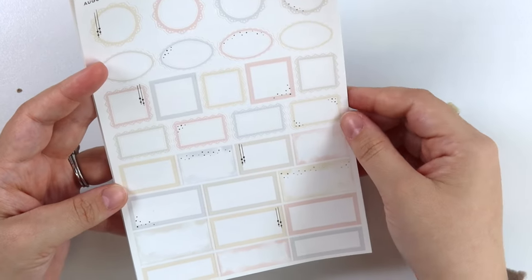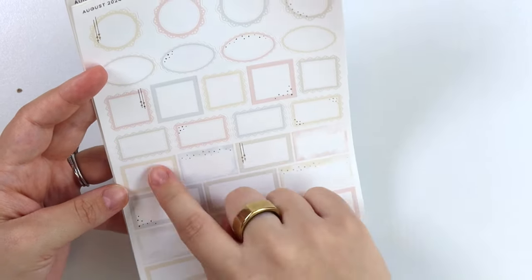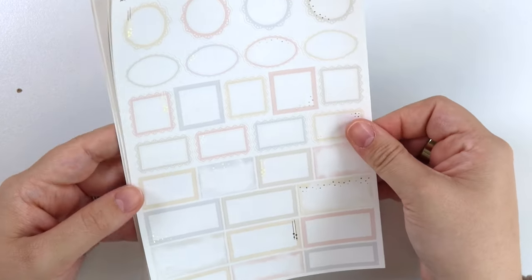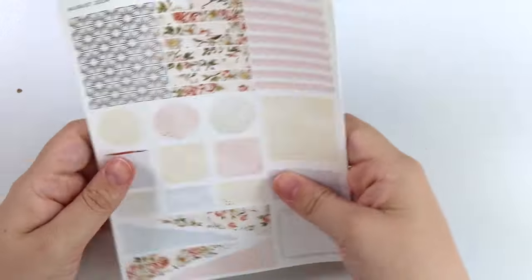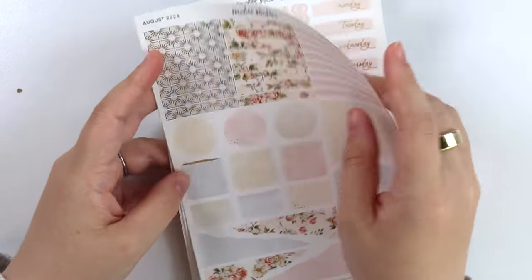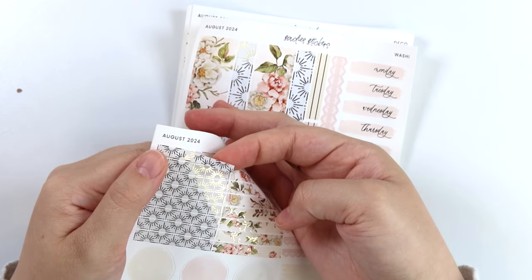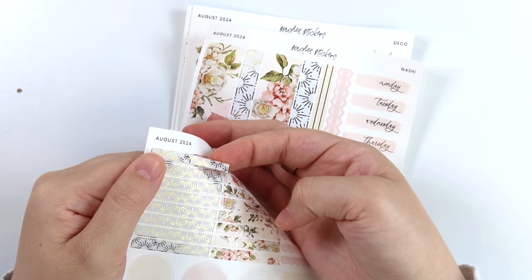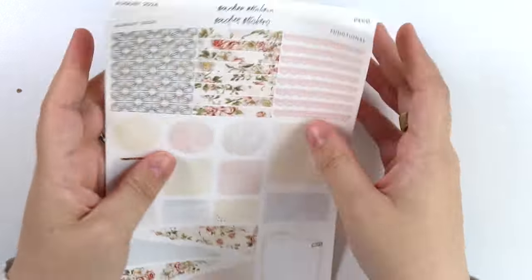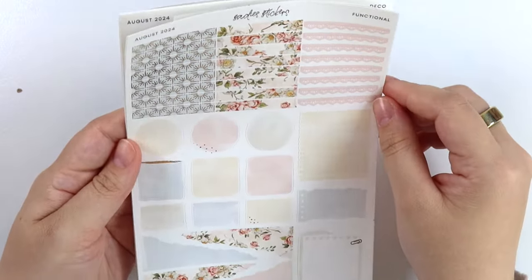Next we have the boxes page where you can see the color palette better. So we have a yellow, a blue, a green, and a pink. Of course, champagne gold foil. Here is the functional page. This header is a little bit different than normal, but she's so pretty — it's like these little sunbursts in this little pattern. It's a little bit more busy than what we normally go for, but I'm kind of loving it for this. I just think it's such a pretty pattern, and even though it's busy, it's like really simple.